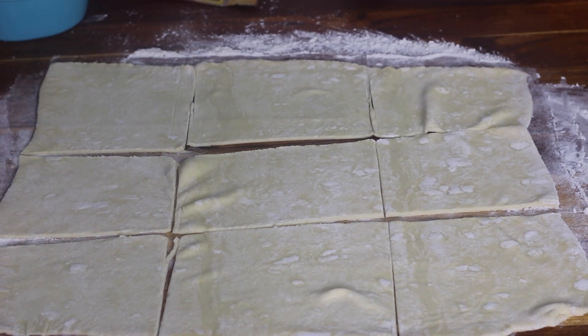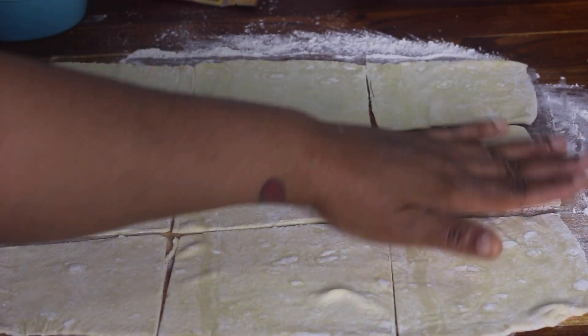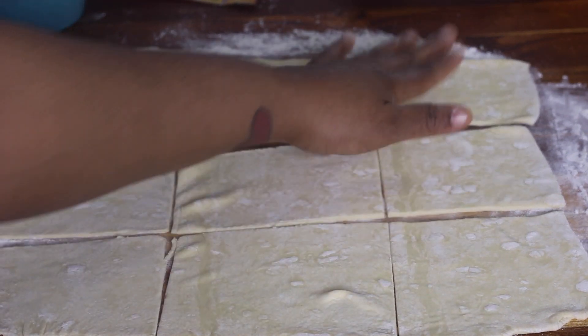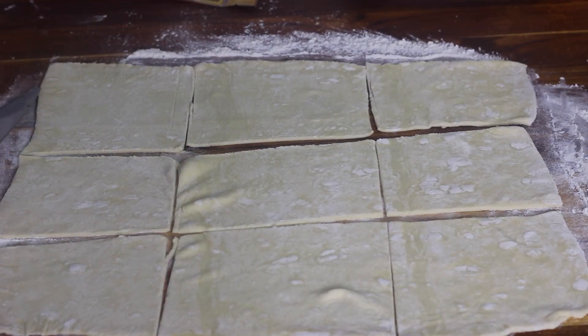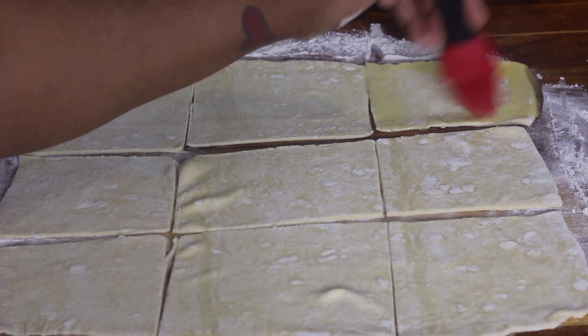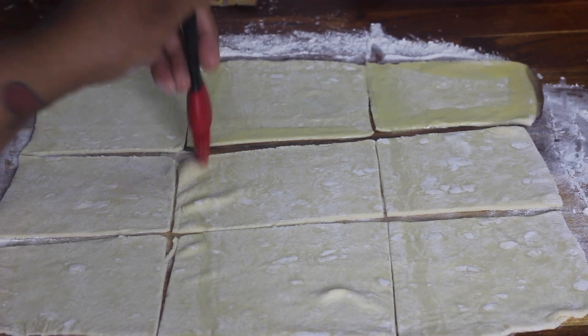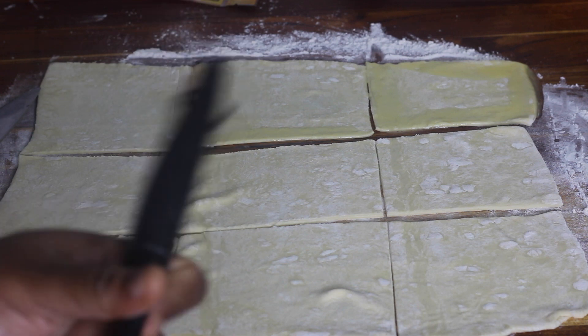You're going to need two sheets of puff pastry cut out the same way — one is to put the filling on, and the other sheet is going to cover the pastries after we fill them. I have nine pieces of dough here, and nine more pieces to cover each one. I'm taking my pastry brush and brushing the egg wash along the edges of each piece of dough before I add the filling — this is to help it stick when we close it up.